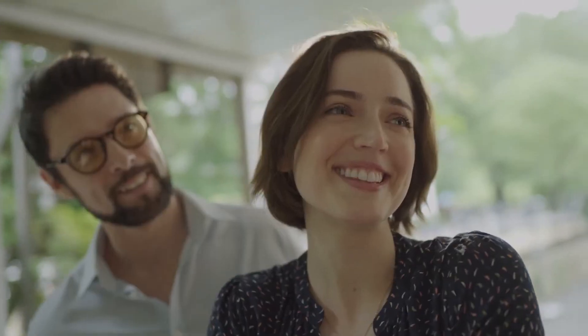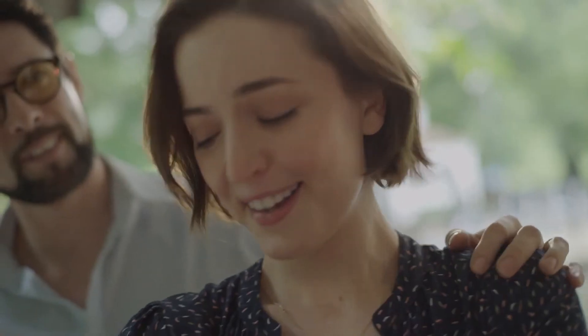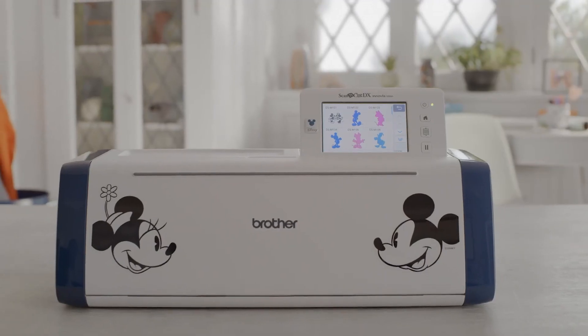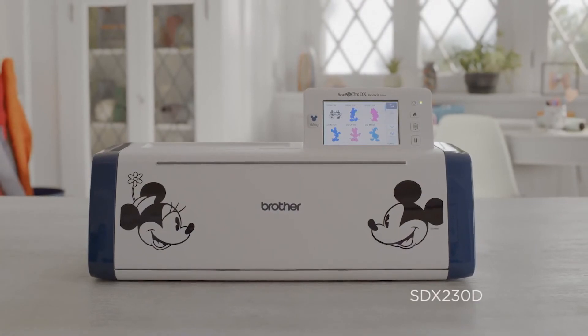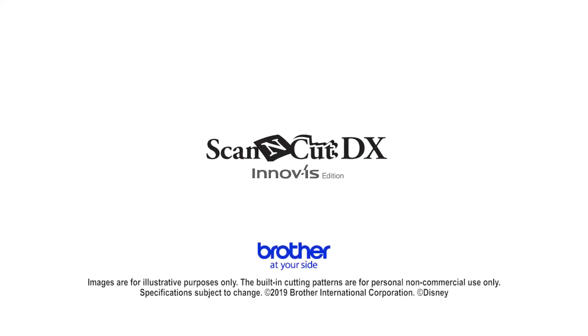Emma! Welcome home little girl. The limited edition Disney Scan and Cut DX has arrived. Bring yours home before it's gone.